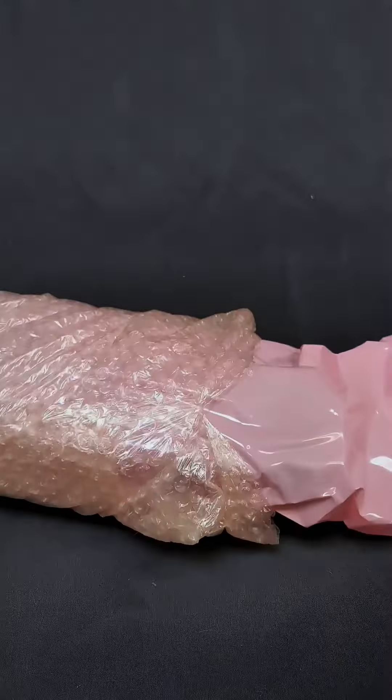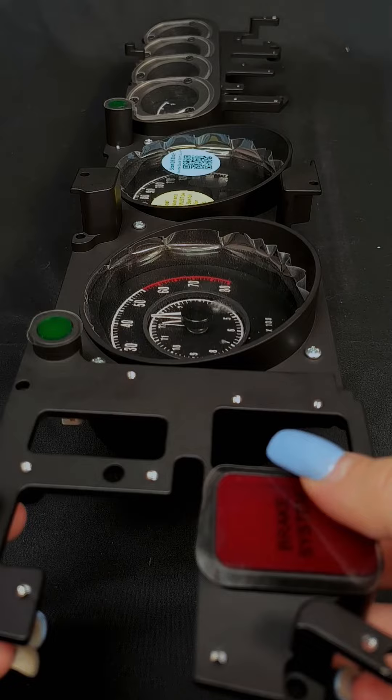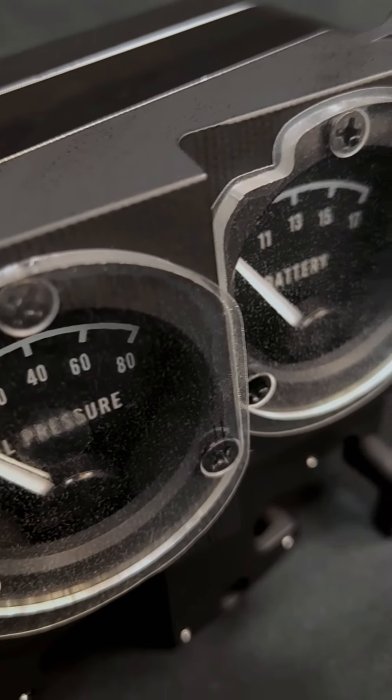Calibration and control are definitely a breeze, whether you're using the push-button switch mounted within easy reach or a slick mobile app for both Android and Apple devices. Imagine configuring your gauges or checking your diagnostics right from your phone.